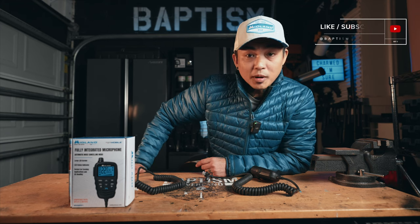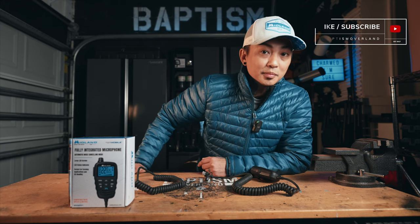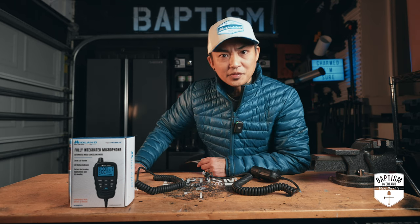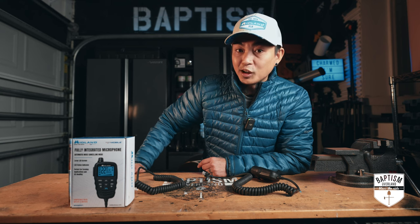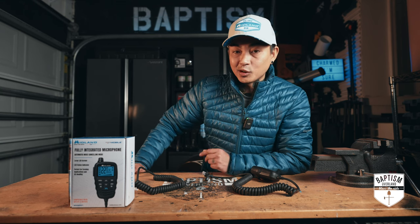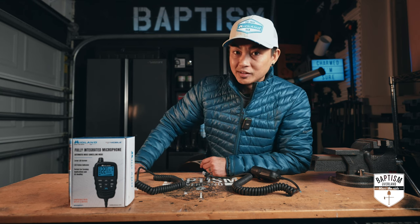To all of you GMRS users, mainly those who run the Midland MX-T575 or MX-T275 in your rigs, Midland just released a brand new handheld upgrade to your radio, and the question is: should you upgrade?